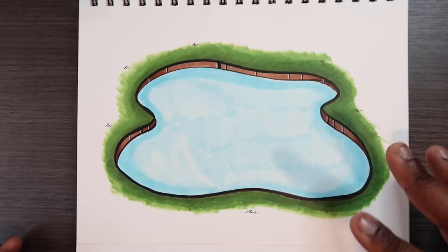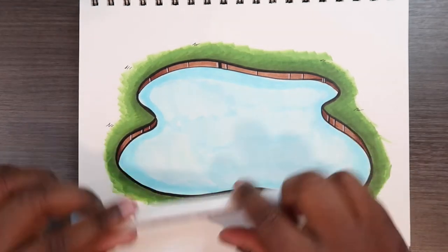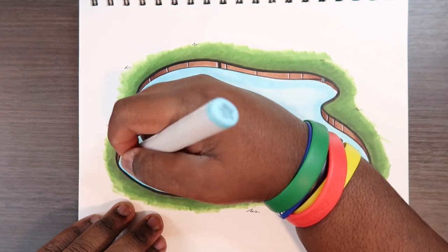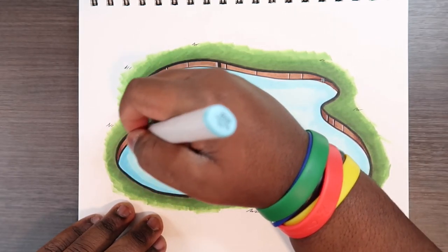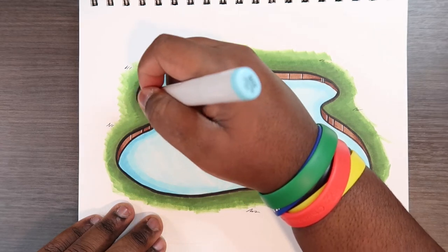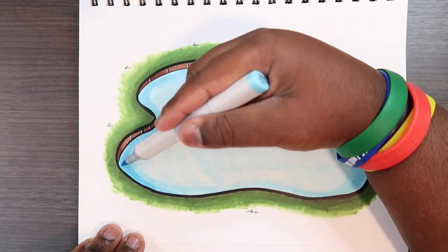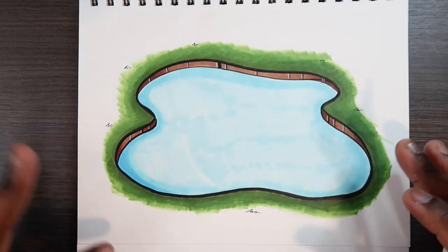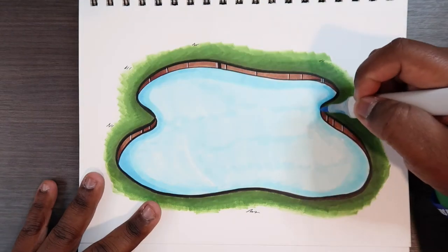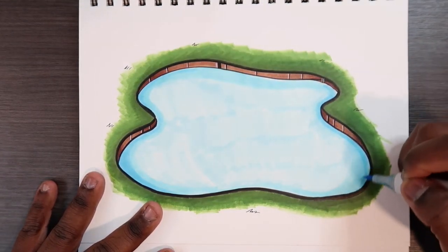Instead of going back to the base tone and blending that together, we're going to take our darkest tone, which is B02, and just go around the darkest parts. Pretty much go around what we just covered, but not cover up the entire mid-tone. I'm going over top of the mid-tone and not covering that entire mid-tone layer — just a fairly broad amount of it.